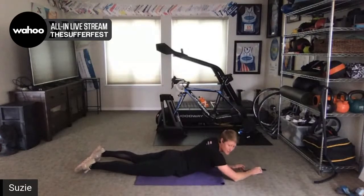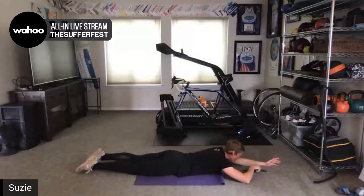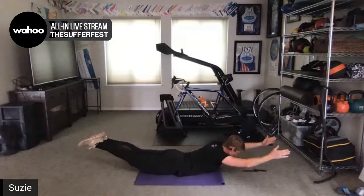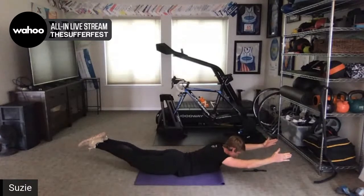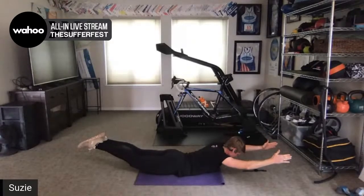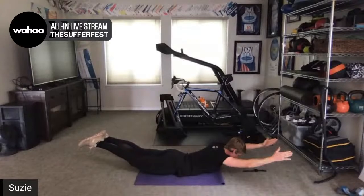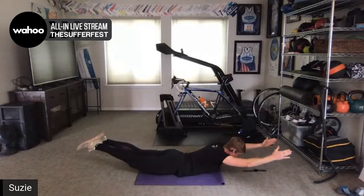Back to Superman — since we're on our belly, we're going to do another set. Arms out, thumbs up. 3, 2, 1 — lift and hold. Get that belly button pulled in, squeeze the glutes to lift. Feel your hamstrings working too, and your upper back. 5 seconds — and rest.